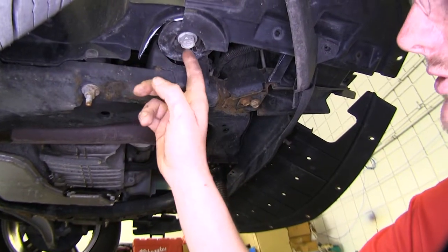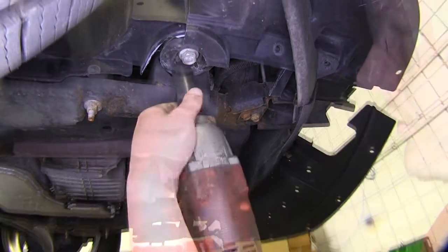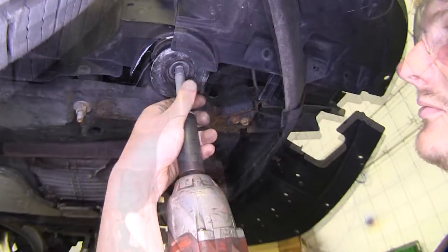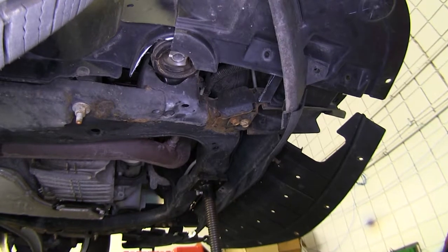The part that we cut away earlier is going to expose the head of the bolt on our subframe that we need to remove. You can remove this with a 21mm socket. Repeat that same process on the other side.